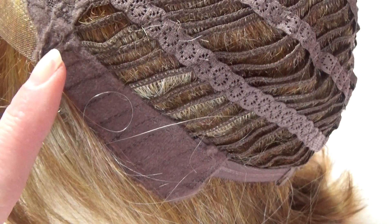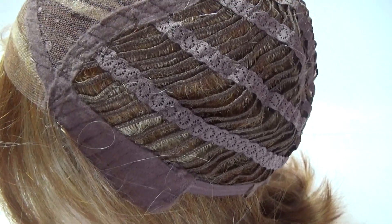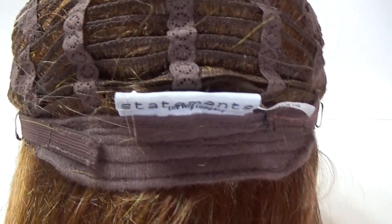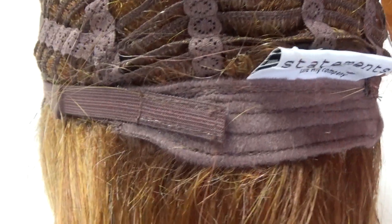On either side of the cap are velour adjustable ear tabs. The sides and the back are open wefted for air circulation and scalp coolness. On either side of the velour extended nape are velcro adjustable straps.